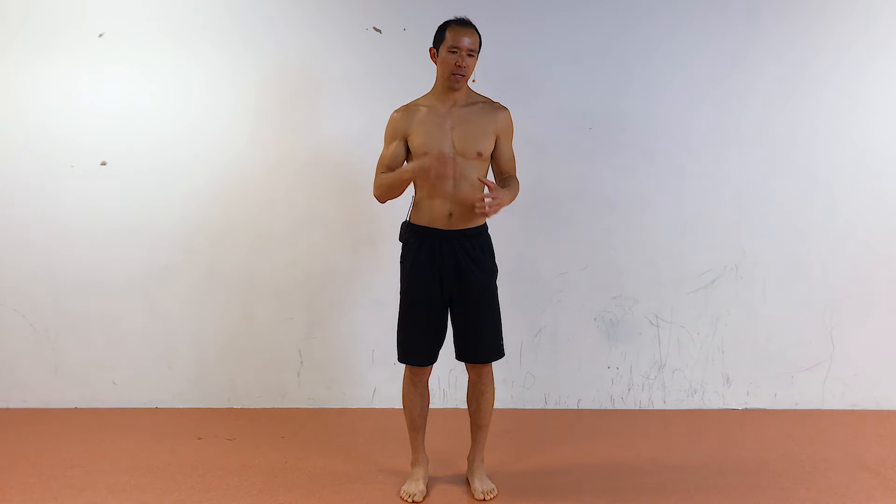It takes the shoulders through their full range of motion, working flexion, extension, horizontal flexion, extension, abduction, internal and external rotation, so that every muscle is activated. And by going through the full range of motion, we're getting lots of blood flow into the joint to keep those passive connective tissues healthy as well.